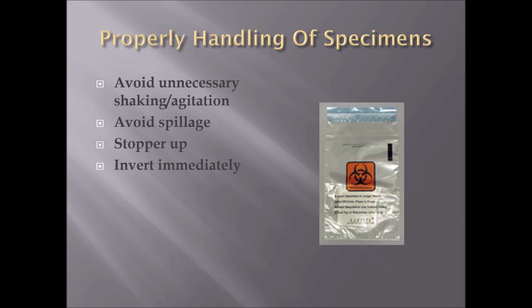Invert immediately. If you have to invert the tubes in the bag, invert them as they are placed in the bag. Make sure all lids are secured to prevent leakage. Always wear your PPE, including gloves, when handling any specimen in a lab.